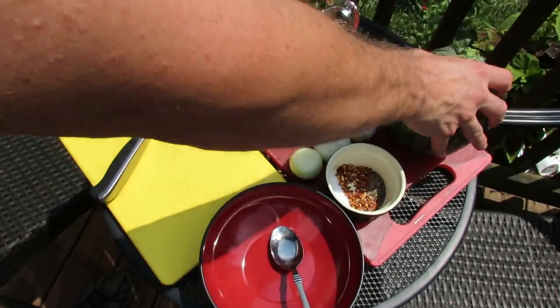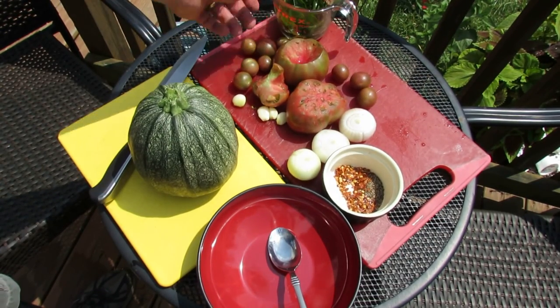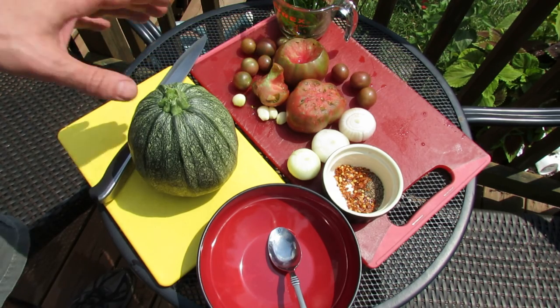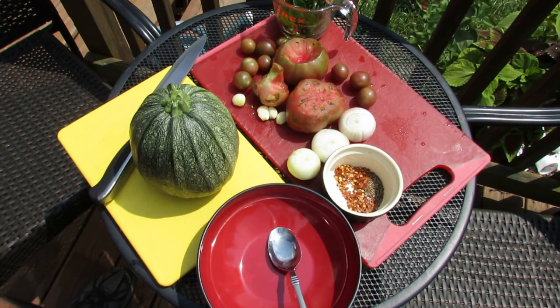We're going to grill the round zucchini, and I've picked some stuff from my yard. This is olive oil and basil, some Cherokee tomatoes, black cherry tomatoes, onions that I grew, and garlic. It doesn't matter exactly what you put inside the zucchini — you just want to pick something fresh out of the garden.